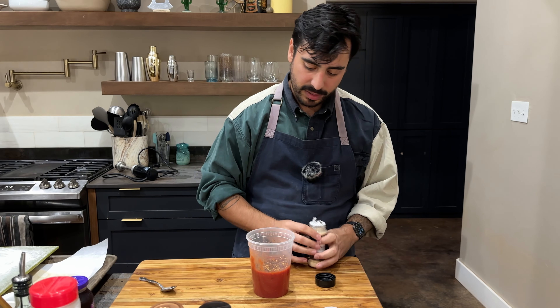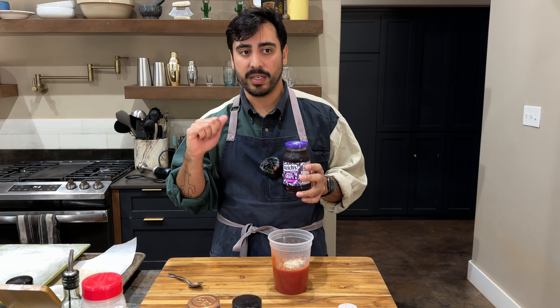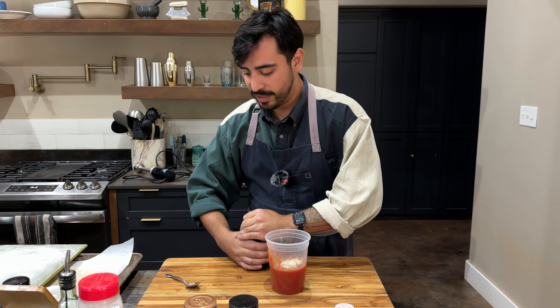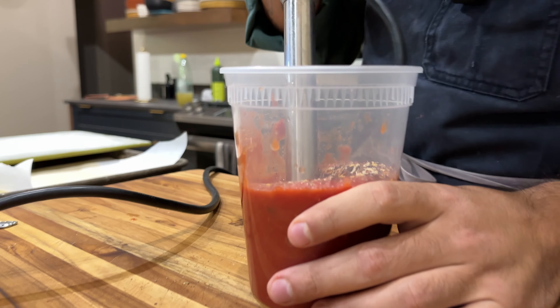I'm going to add some crushed red pepper for a little spice. Also some Aleppo pepper. A bit of onion powder. MSG. Pizza sauce always needs a little bit of sweetness to balance the salty, umami, tinny canned tomato. I learned this from a pizza place I used to work at — just a little bit of grape jelly.